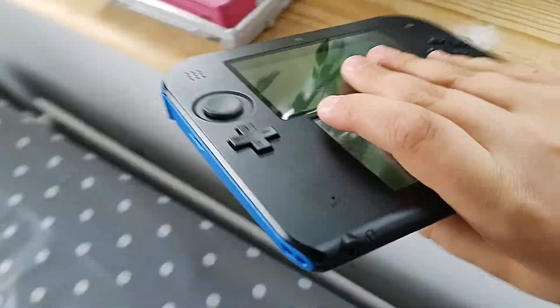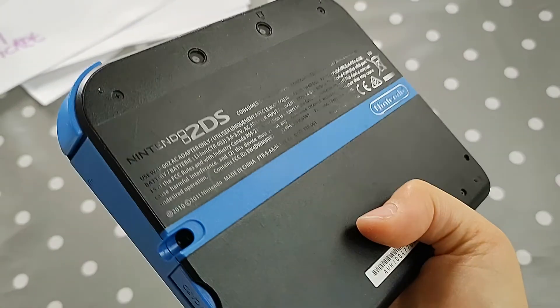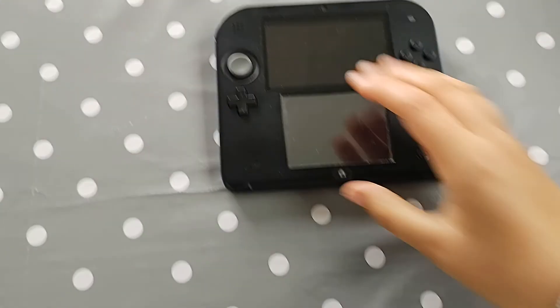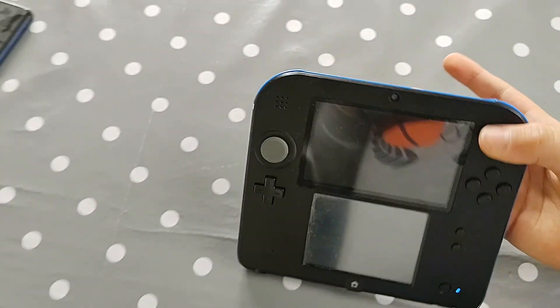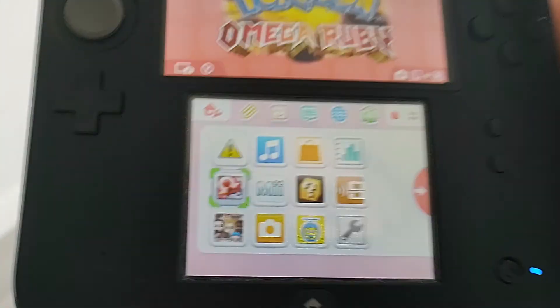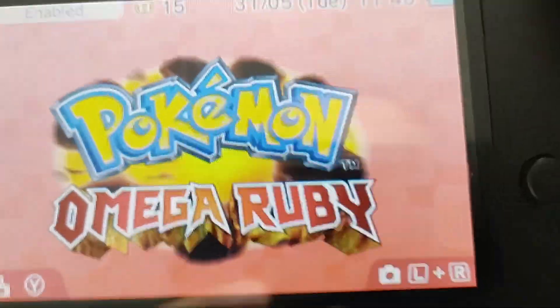This is my 2DS. If it turns on... it's turned on. There's a game in there. What is it? Pokemon Omega Ruby.